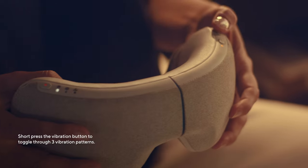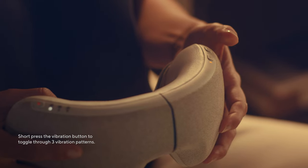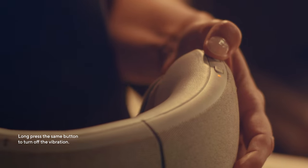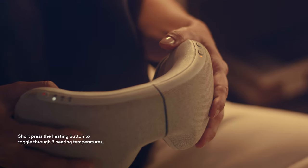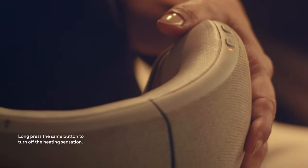Short press the vibration button to toggle through three vibration patterns to heighten your experience. Long press the same button if you wish to stop the vibration. Short press the heating button to choose between three heating modes for a pure meditative state. Long press the same button if you wish to stop the heat sensation.